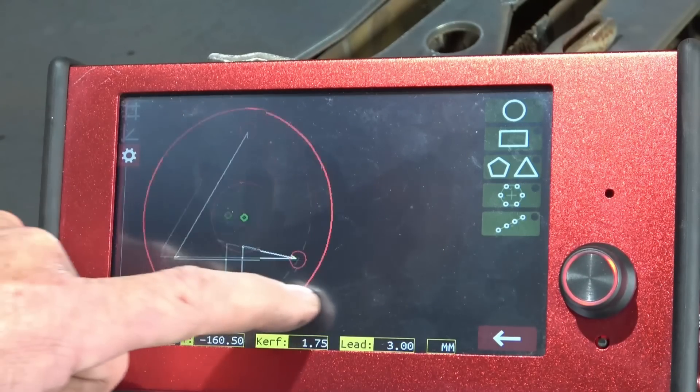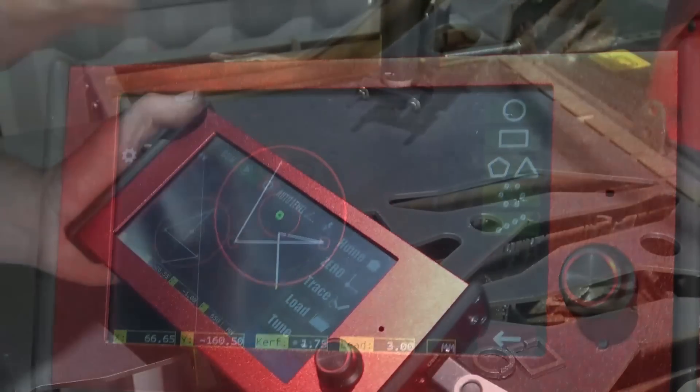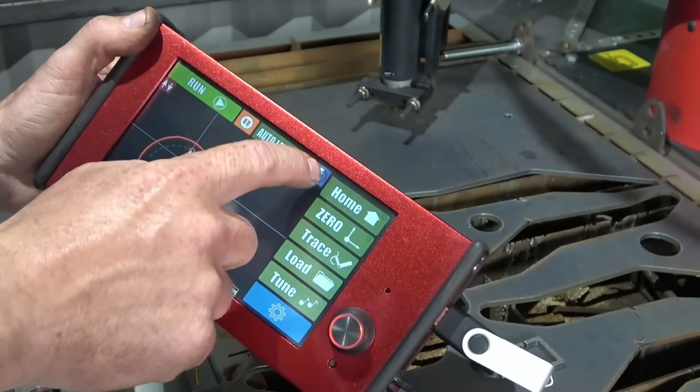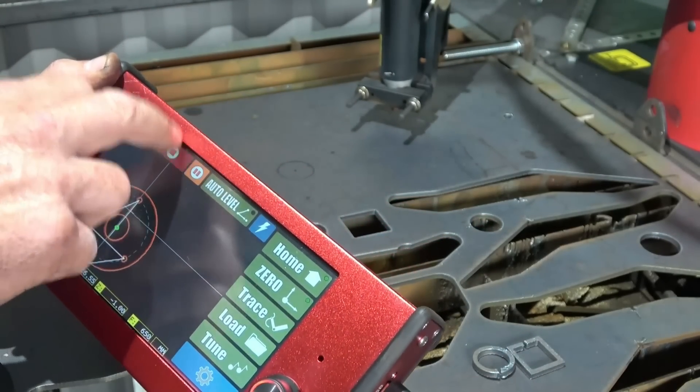Basically, that is the job — ready to cut. Place the centre where you need it to be, turn the torch on, and it'll be ready to go.